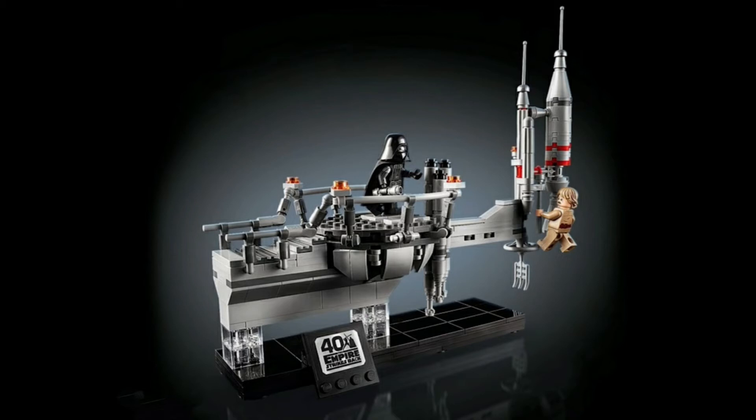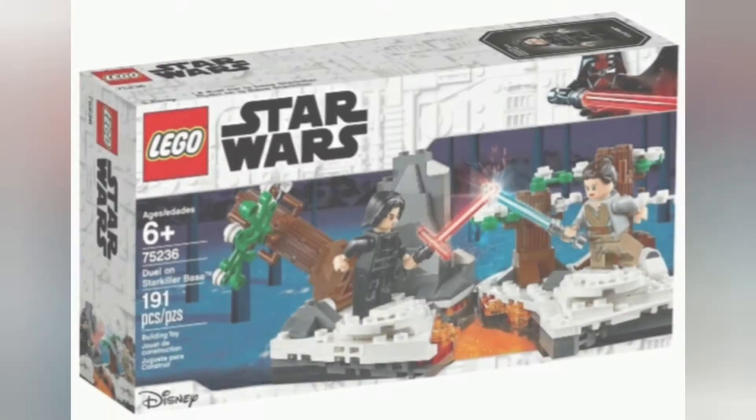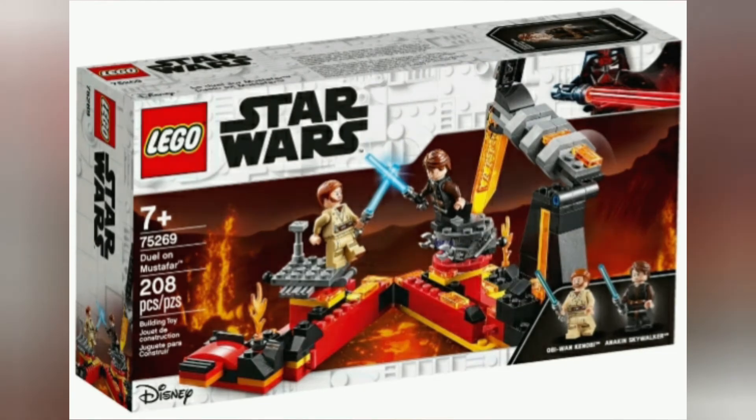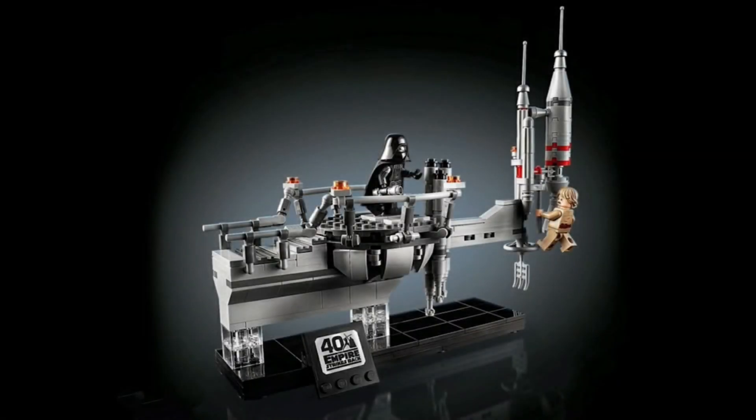This set is sort of reminiscent of the other duel sets, like the Duel on Starkiller Base or the Duel on Mustafar, but I think this is much better. It's more accurate than those sets and much more detailed. I hope duel sets in the future will be more similar to this than those two.